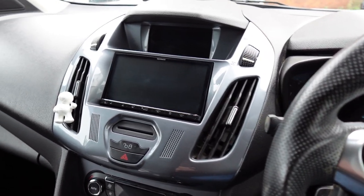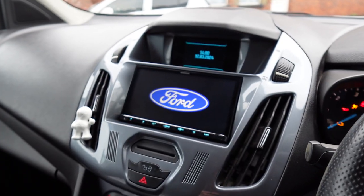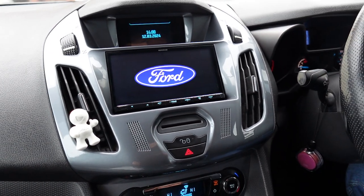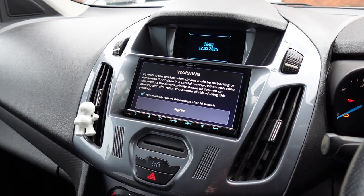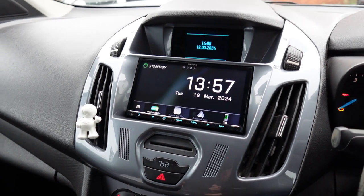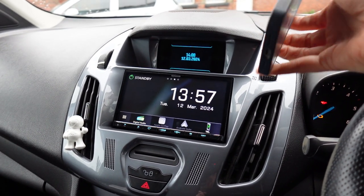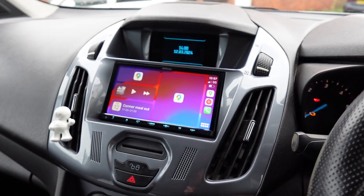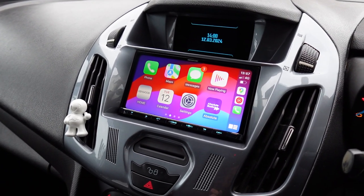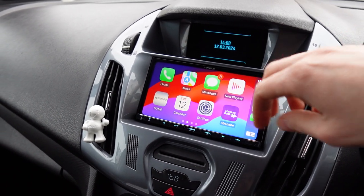I'm going to turn the key in the ignition so you can see it turn on. Hopefully the Ford logo will come up, which we've loaded on earlier — we can do that for 99% of vehicles out there, it's a nice little touch. Now if I turn it on, my phone should automatically connect. My phone's here and we're going to wait for CarPlay to appear — just like that.